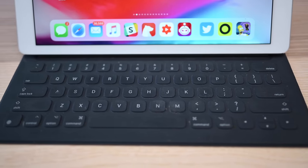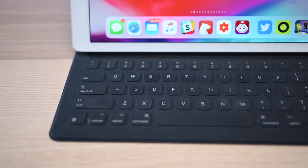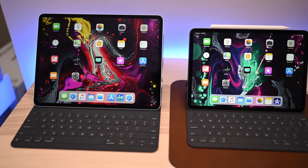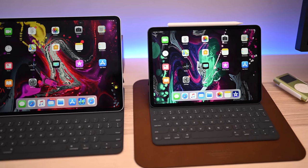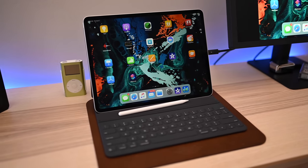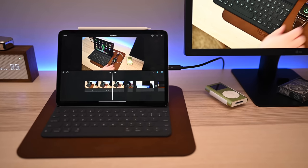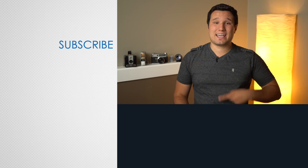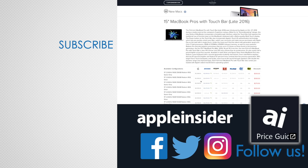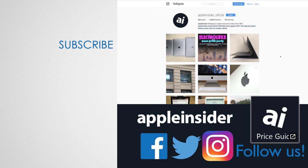For me, the new Smart Keyboard Folio is a bit of a mixed bag. It's heavier, forced to require back protection whereas I'd prefer an optional back cover, takes up more space in vertical viewing mode, and has awkward keys on the back when the keyboard is wrapped around. But despite all of that, this is still the best keyboard you're going to find right now for the new iPad Pros. If you enjoyed this video, like it and hit that subscribe button. Also check out our price guide, which makes it extremely easy to find the best deals on Apple products, updated daily. Be sure to follow us on social media and we'll see you in the next video.